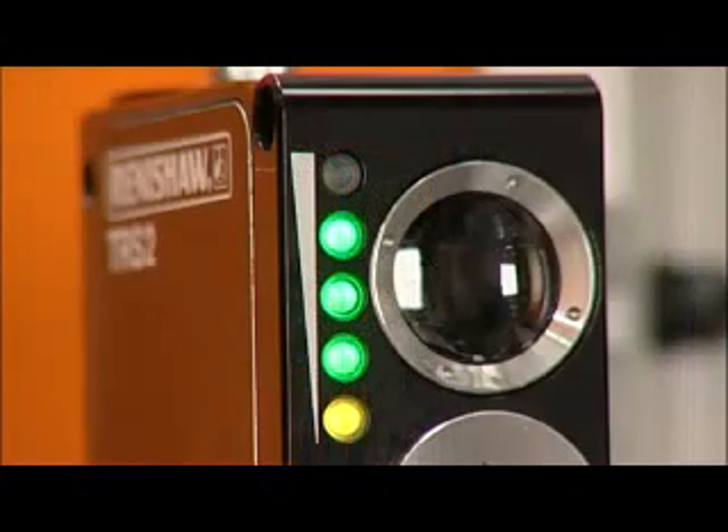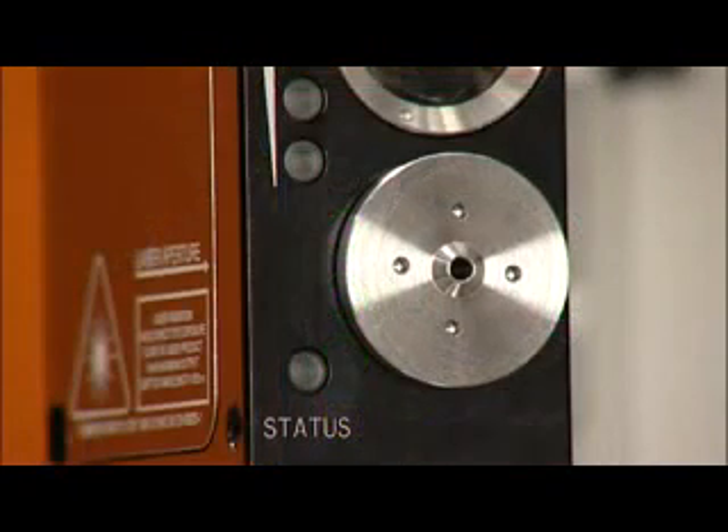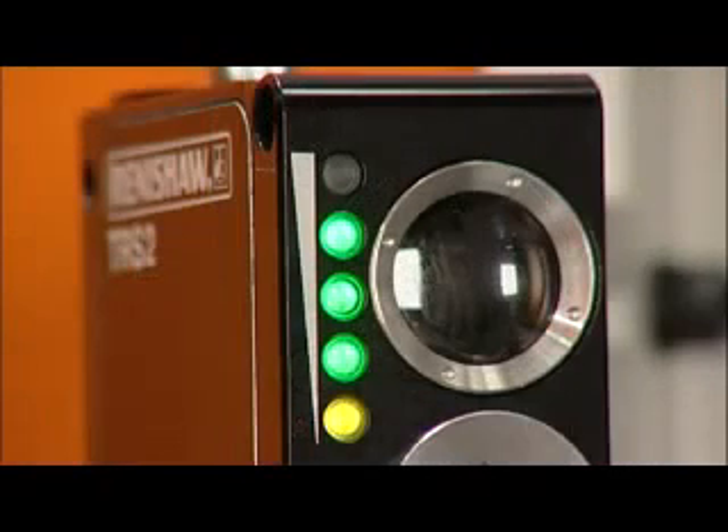Inspection of the receiver lens and laser optics for swarf damage or contamination should be undertaken approximately every three months. In severe conditions, the receiver lens may need to be replaced.